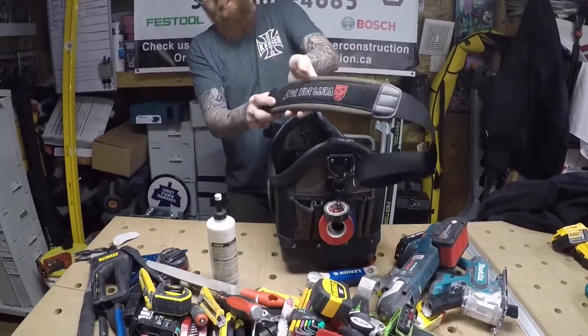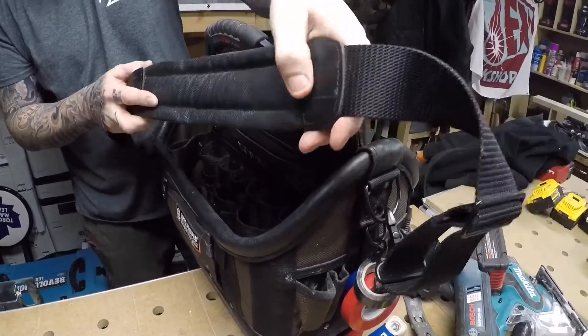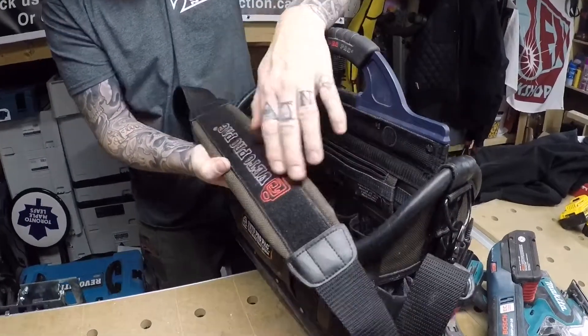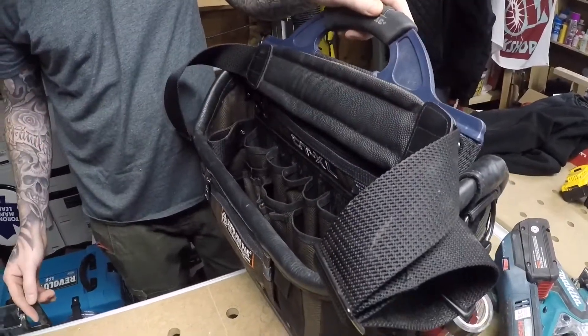It's got this really nice shoulder strap. You can see it's pretty heavy duty. I don't think all of them come with one like this, but this is definitely a great one. You can see here it's got velcro on both sides — attaches like that.